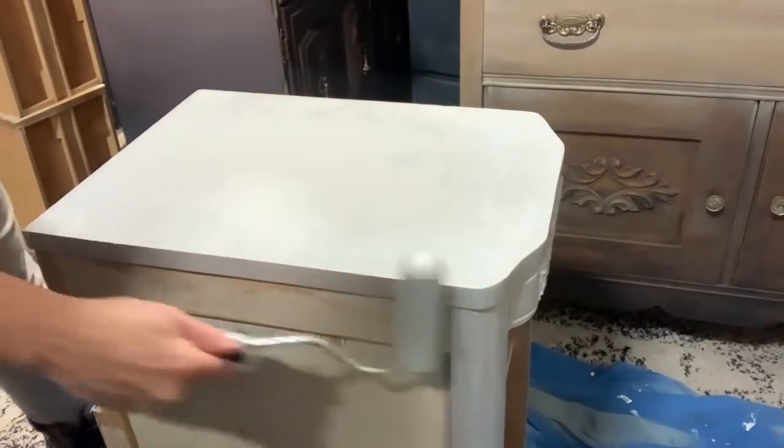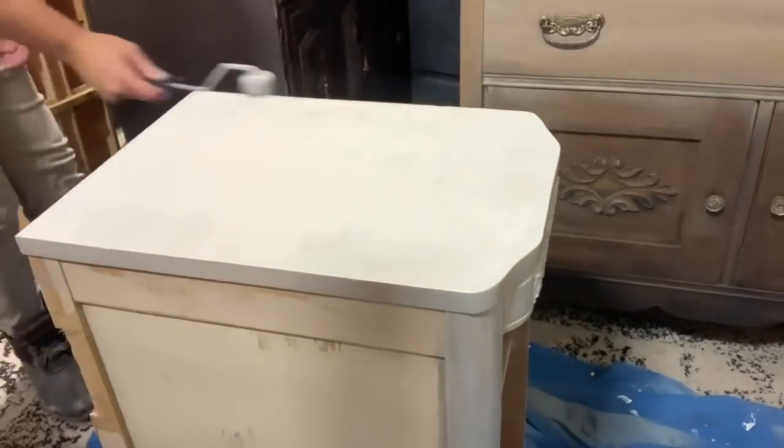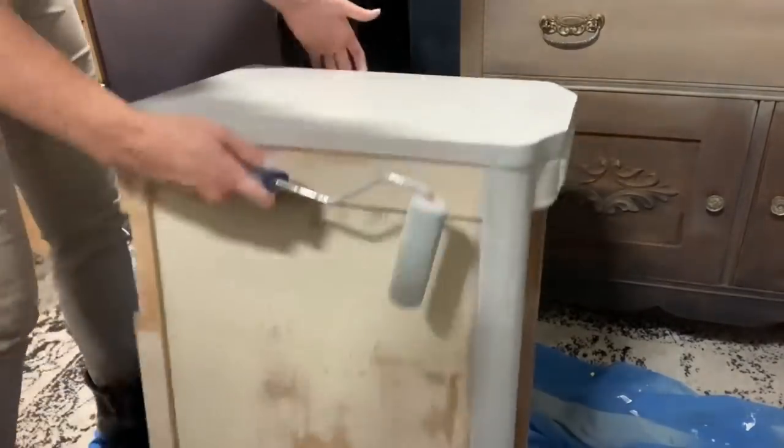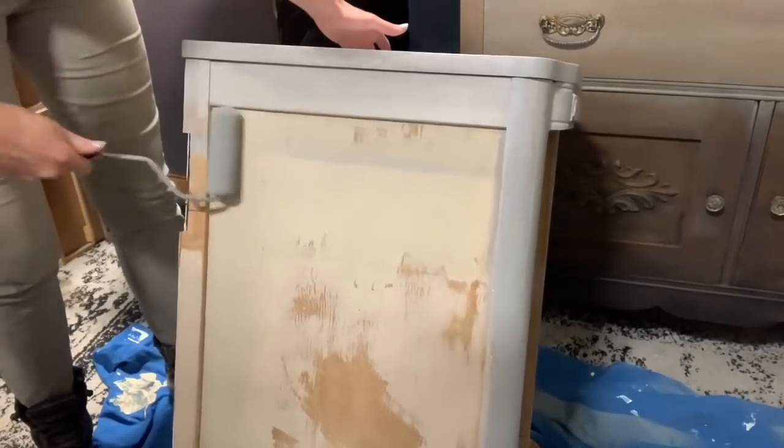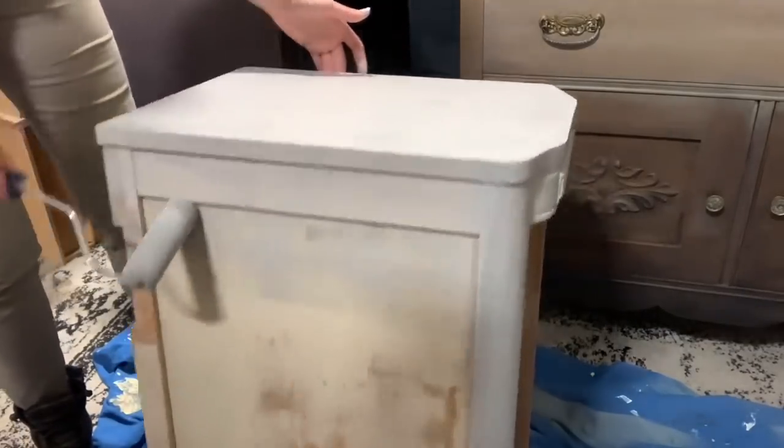I went ahead and did two coats of primer over the entire thing — using a brush in the detailed spots and then a foam roller for all the larger flatter areas.